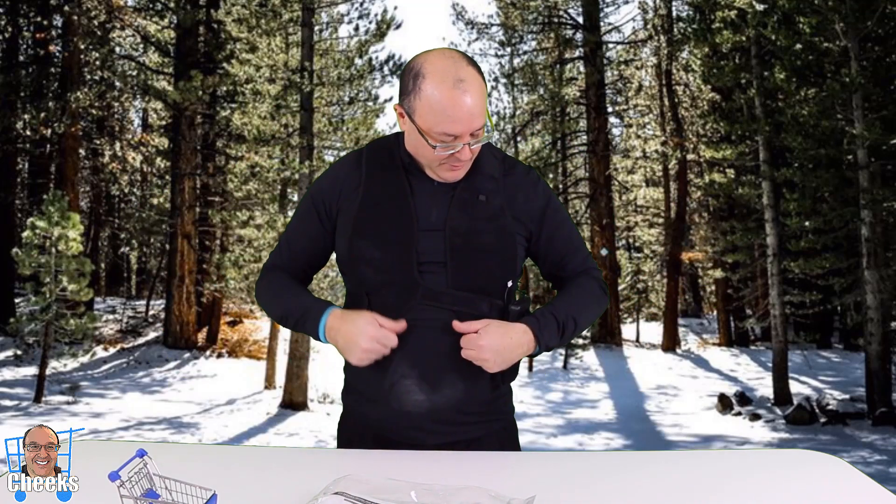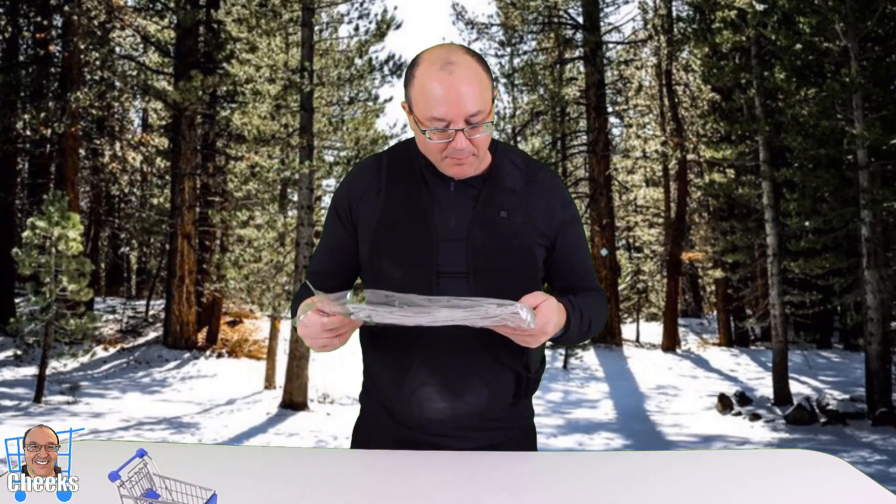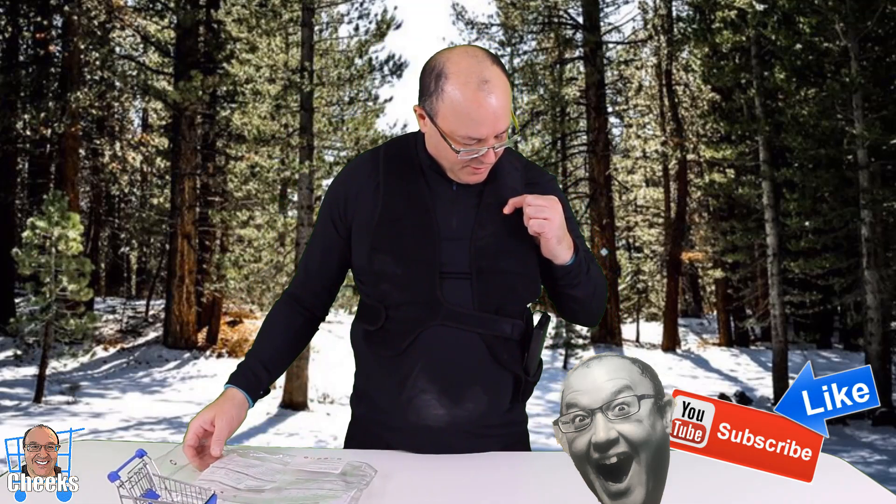I'm suited up. This has got an intelligent power connection on it, so it will also turn off in three hours. Hold this down for three seconds — there you go. It's on red, so it's heating up. I can feel it in the back. It's like a comforting light heat. It's starting to warm up now in the back — I can feel it pretty well.